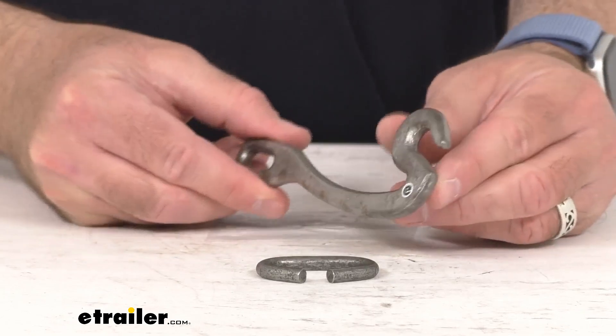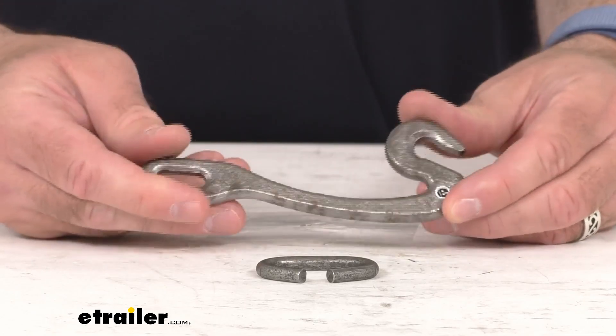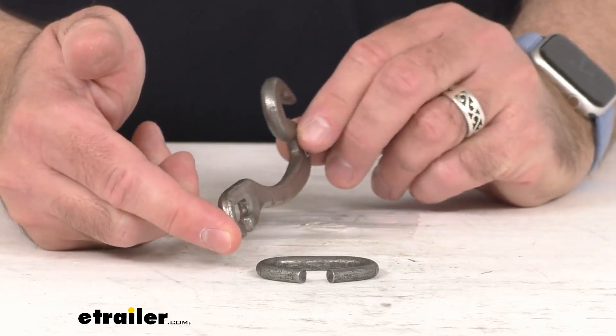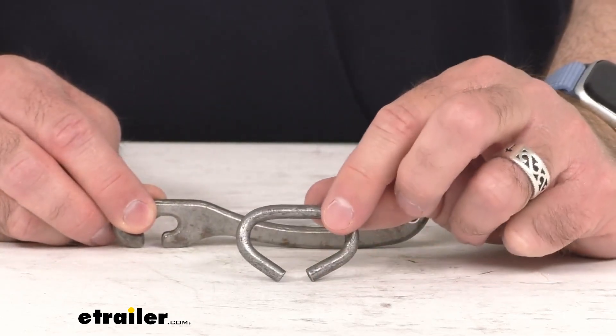This is the direct replacement from Titan Chain. So what that means for you is you can trust that this is going to work right in place of that original. You're not going to have to worry about compatibility issues, fitment issues, or anything like that.